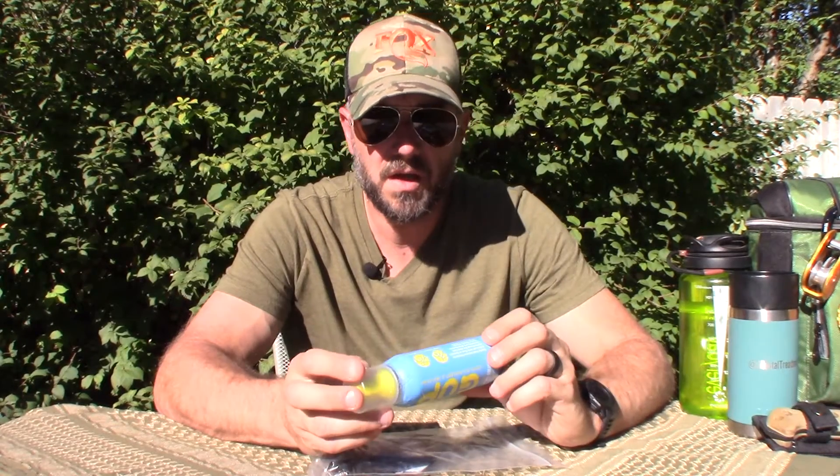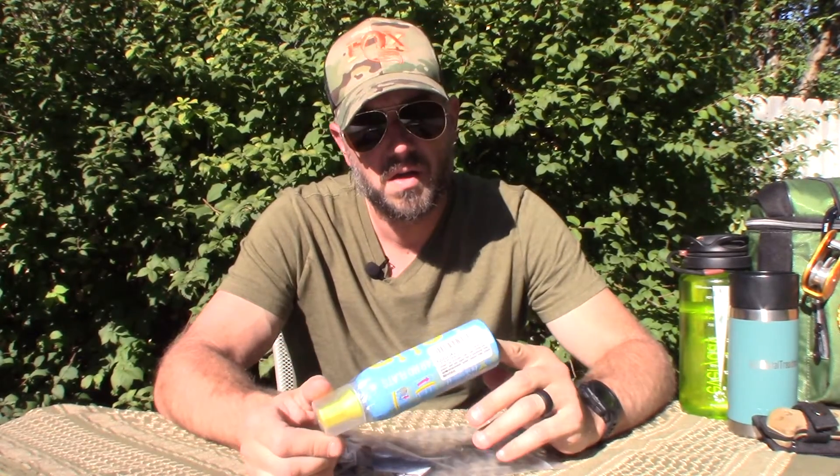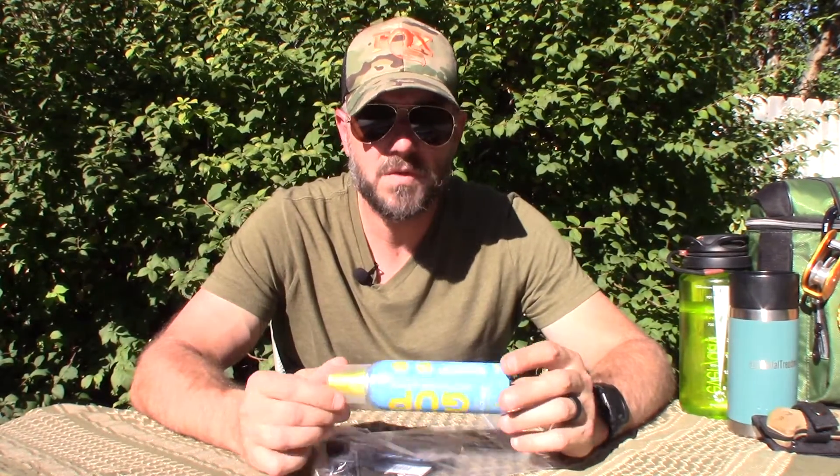I'm not going to test this thing — I don't have a sponsorship or anyone paying for these things for me, it's all just coming out of my pocket. This here is called Goop and it's meant to be an emergency tire inflator for a bicycle.